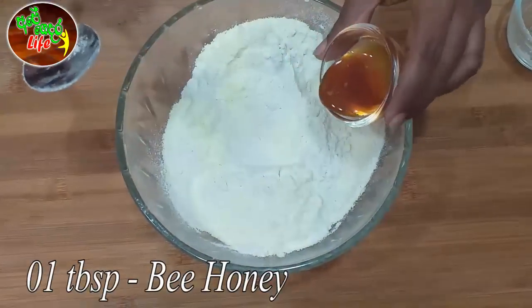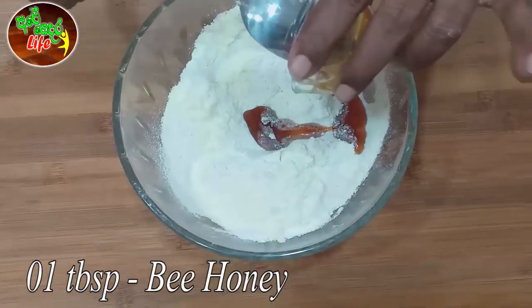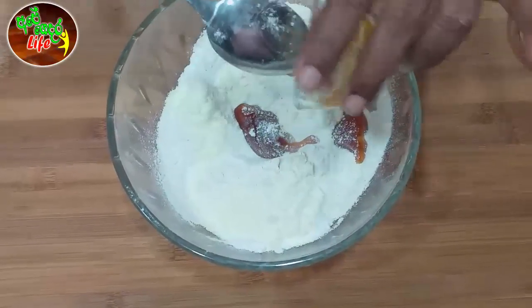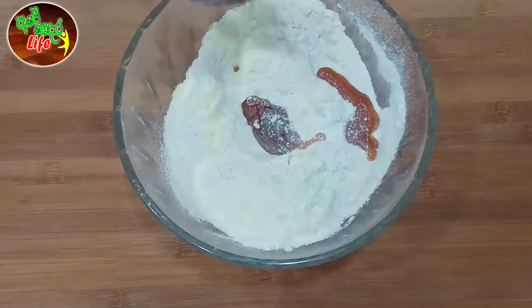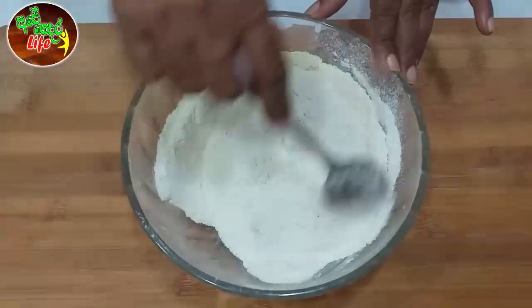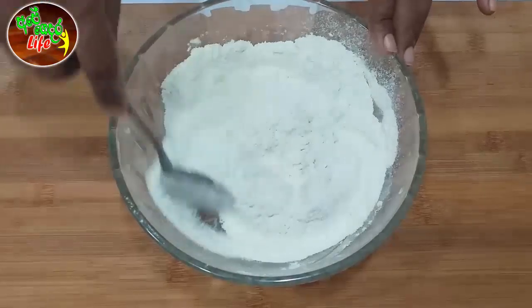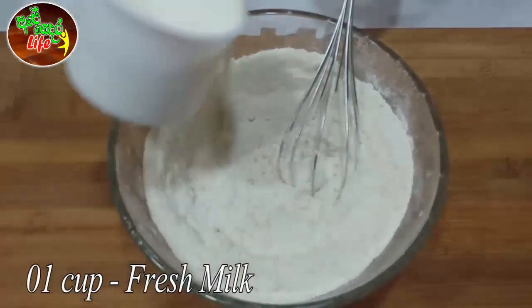Now we will put the meat in the pan. We will mix the meat in the pan. I will add a little bit to the side of the pan.